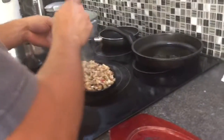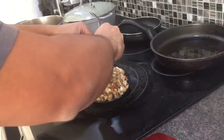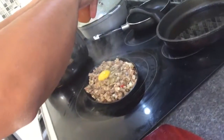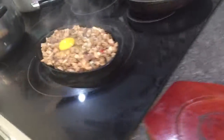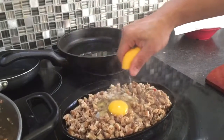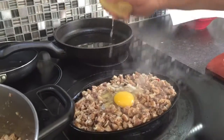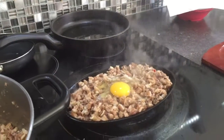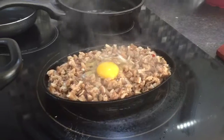Hi guys, today we're going to show you — Alvin just cooked his dish and he's now putting it in a fish moon plate. This is one of his specials. The seafood is pork belly and pork ears cut in small pieces.